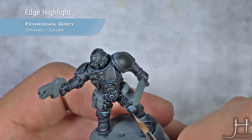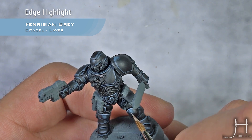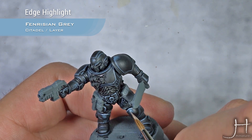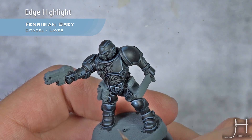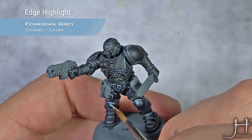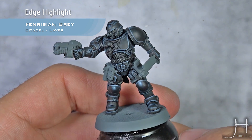As we did before in the rounded parts, we will do a very small glazing to create a small highlight, trying to keep this inside our previous glazing of Thunderhawk Blue.